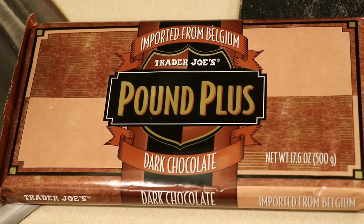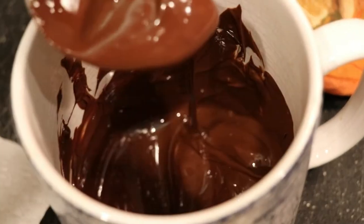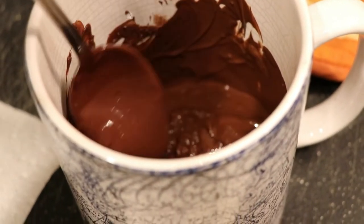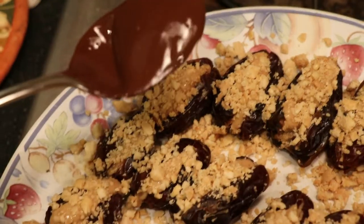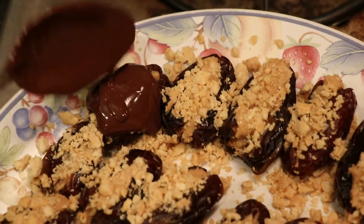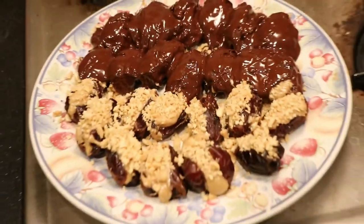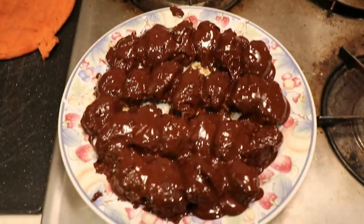Now I'm taking my Pound Plus bar — it's over a pound, which is why it has that name. It's vegan and dairy-free from Trader Joe's. I'm melting it in the microwave and stirring it to get rid of any clumps. Then I take a large tablespoon and pour the chocolate over each date, making sure to cover it completely. Some people add coconut oil to make it shiny, but this chocolate already comes out that way.